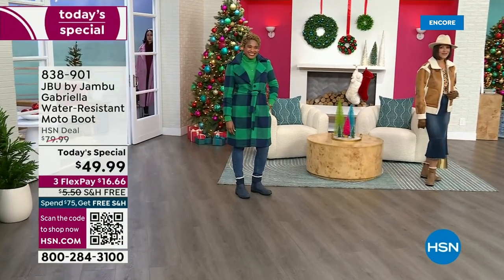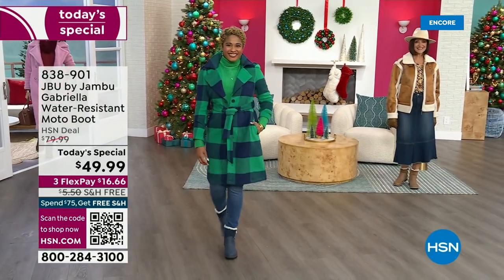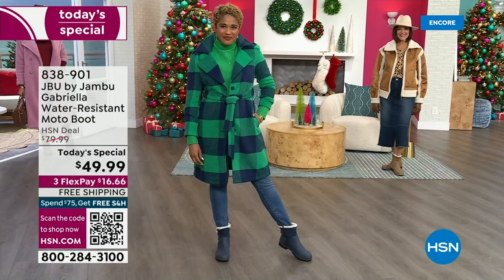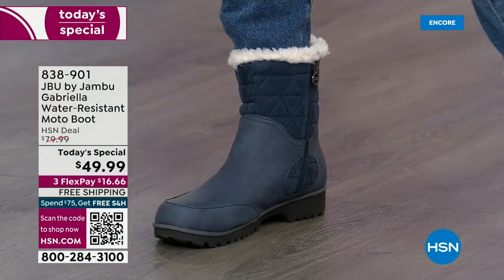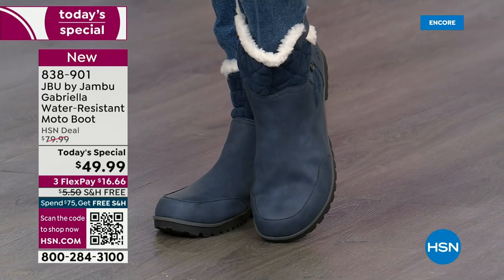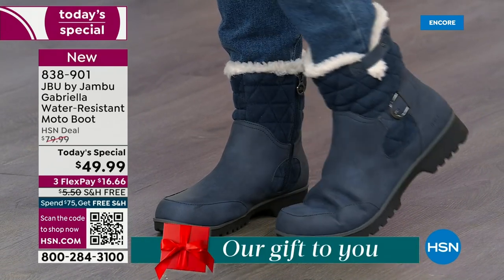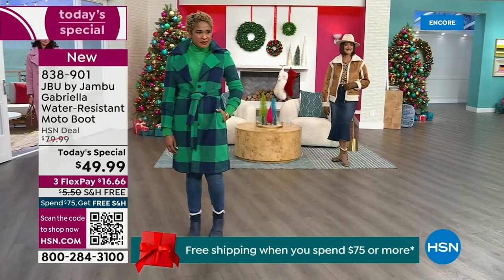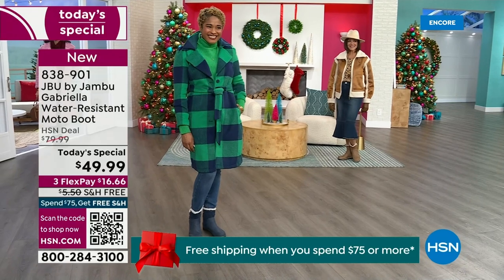The worst of winter weather is absolutely no match for our Jambu moto boot. Bring on all the elements, bring on the snow with this incredible comfort and totally stylish look. It's 50% off retail — the retail on this is almost $100. We've got three flex and we even have free shipping. These are all the elements we want in a great winter boot.